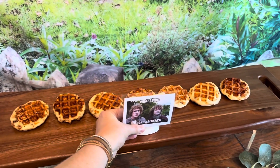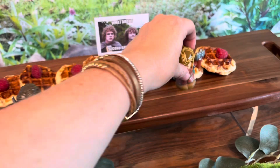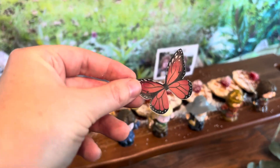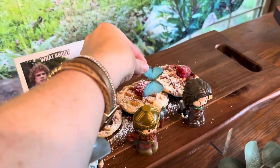Of course if you're having a Lord of the Rings party you have to have a second breakfast sign. And here's where we put the rest of our little Lord of the Rings characters. We already had some of these little edible butterflies — it makes a cute little touch to the top of our cinnamon rolls.